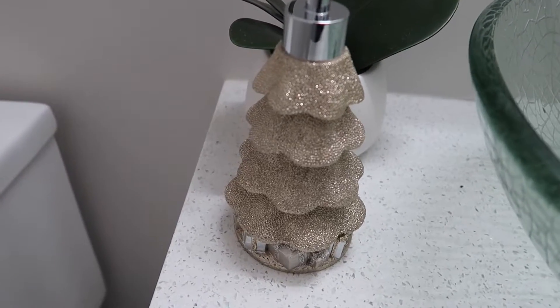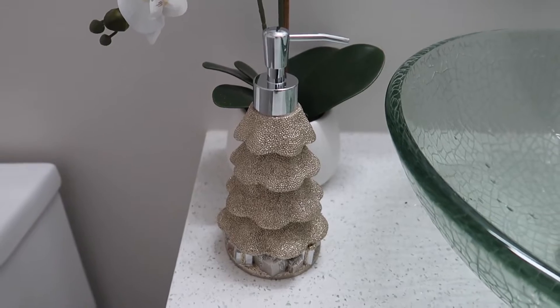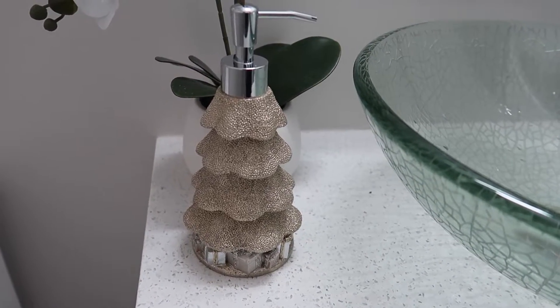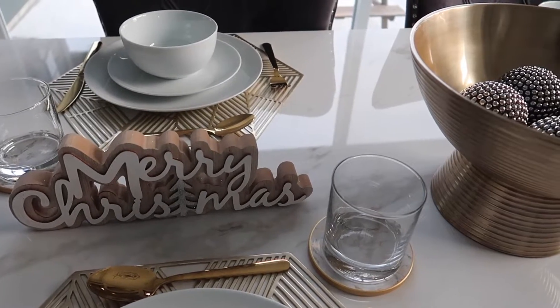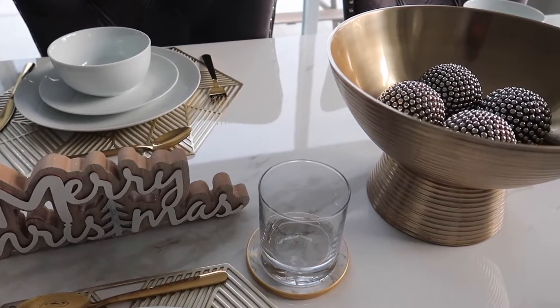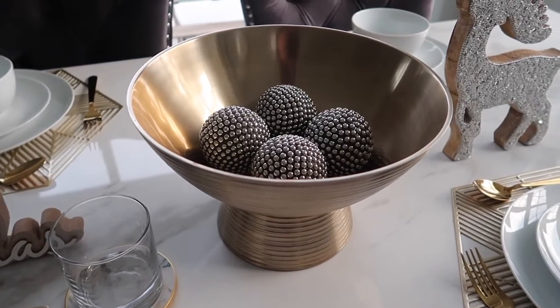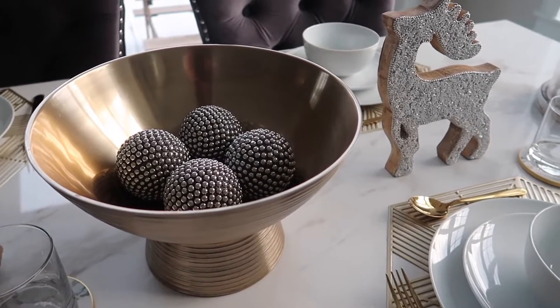At the powder room I put this soap dispenser — it's like a gold Christmas tree with silver and gold Christmas presents at the bottom. We also like to entertain during this Christmas season. I usually host several parties at my house, so I like to decorate the dining table as well, for the adults and for the kids.